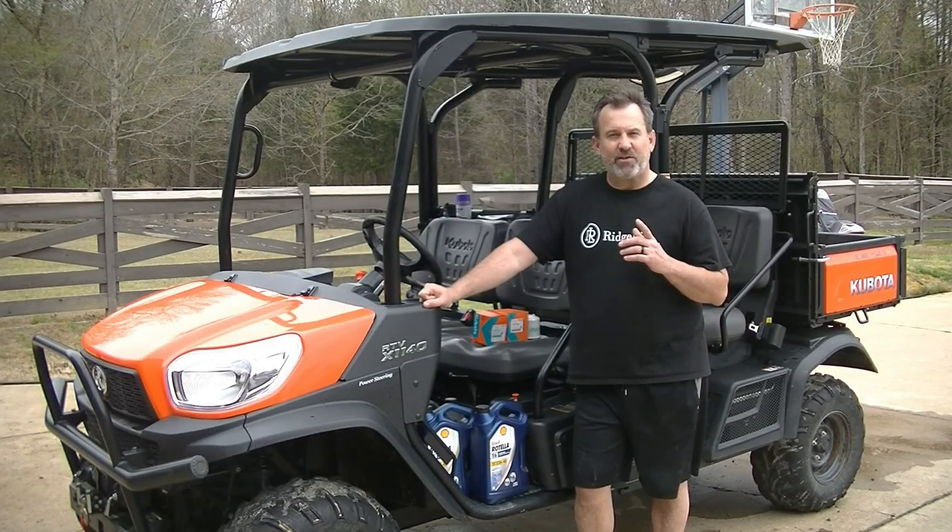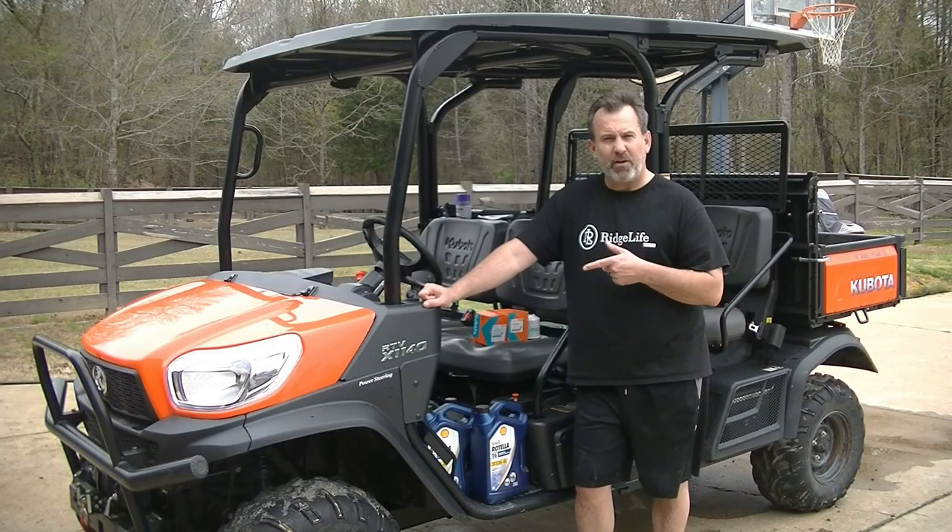Welcome to Ridge Life. I'm Tim, and today we're going to be changing the oil and filters in the Kubota RTV X1140 side-by-side.